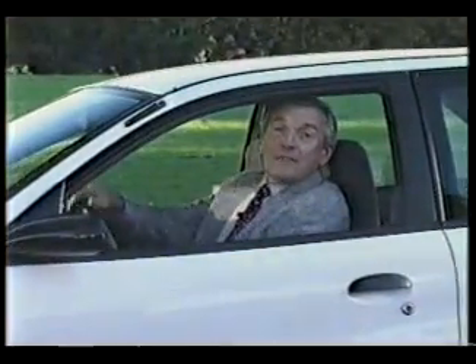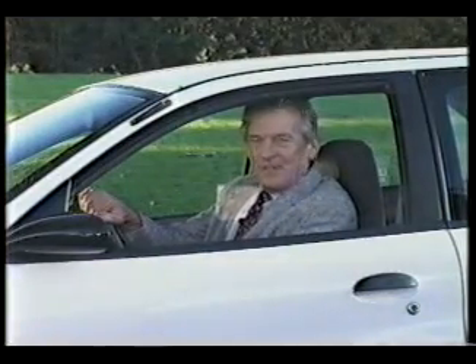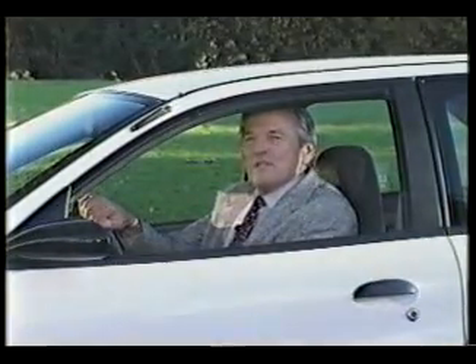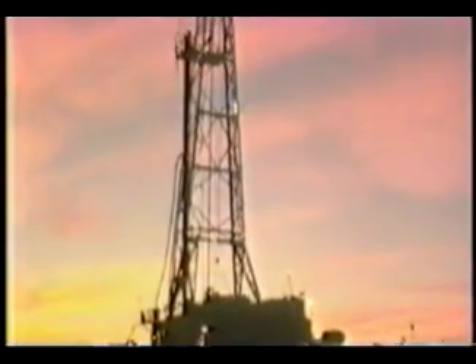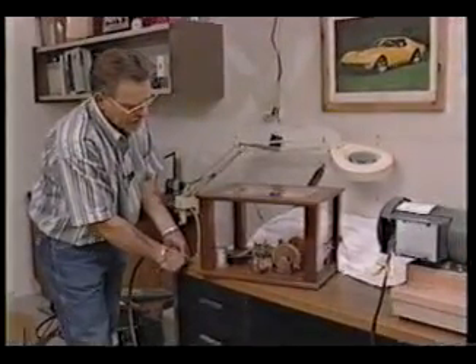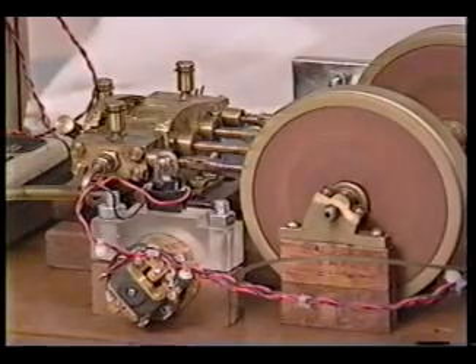When will we be able to see free energy devices powering consumer products like this electric car? Well, they're already here, and you may be able to purchase one by the time you see this program. In Oklahoma, where oil has been king for over a century, inventor Troy Reed has been busy in his shop constructing rotating magnetic motors that he believes will soon revolutionize how we get around.